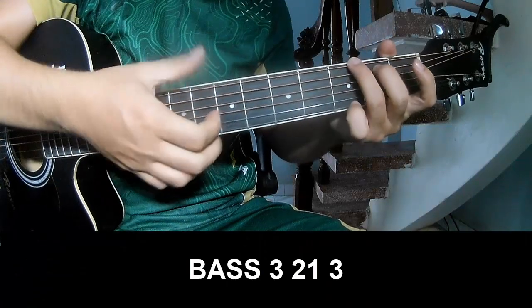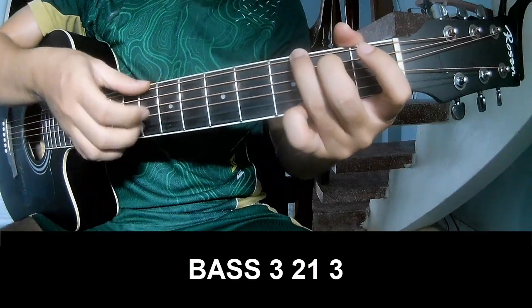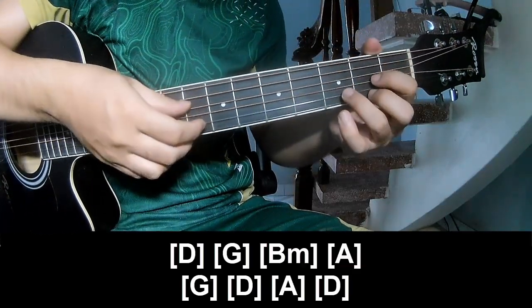The first to play: page 3, 2, 1, 3, page 3, 2, 1, 3. And to play along D.